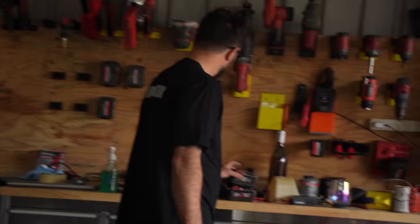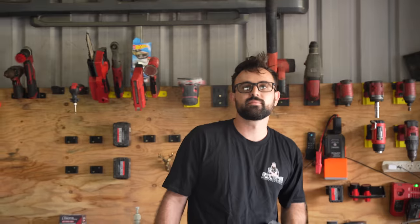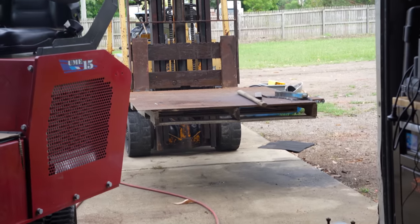I was about to do all that on the floor and then I realized I have a mobile workbench - old Forky.